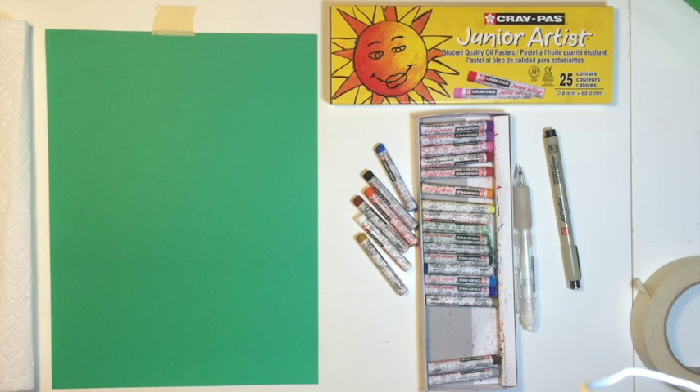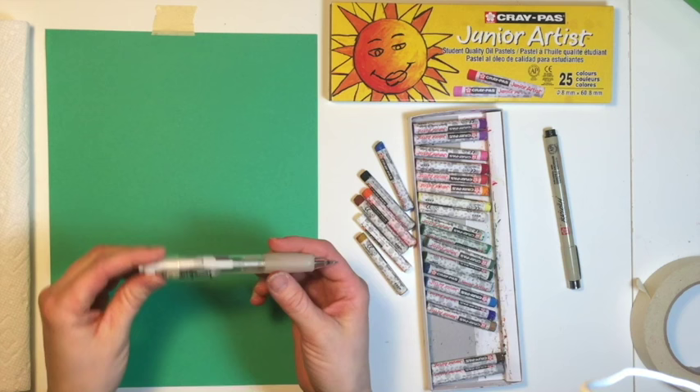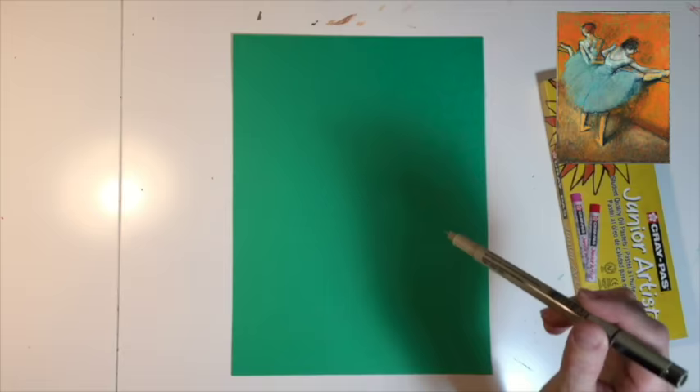First, let's go over the supplies that you will need. You will need paper — I am using green construction paper. Oil pastels — I'm using Cray Pass Junior Artist oil pastels made by Sakura. You need a pencil to draw on your paper; I'm using a Sumo Grip mechanical pencil made by Sakura. I am going to walk you through drawing the ballerinas and the bar using a pen, but make sure you use a pencil.